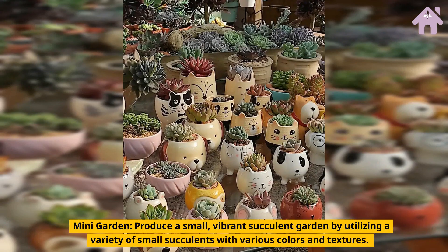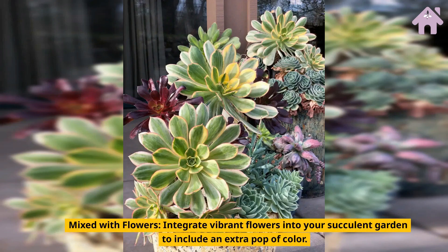Mini Garden. Produce a small, vibrant succulent garden by utilizing a variety of small succulents with various colors and textures. Mixed with Flowers. Integrate vibrant flowers into your succulent garden to include an extra pop of color.